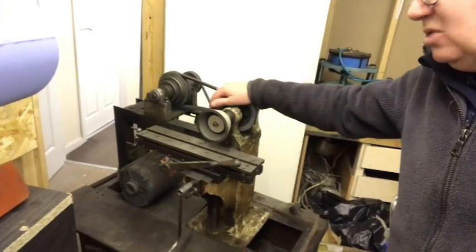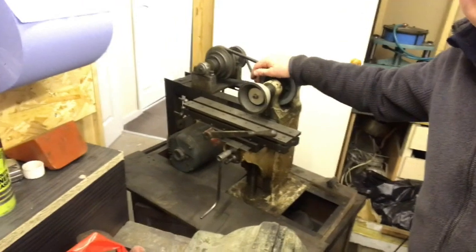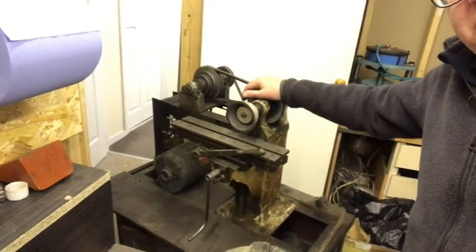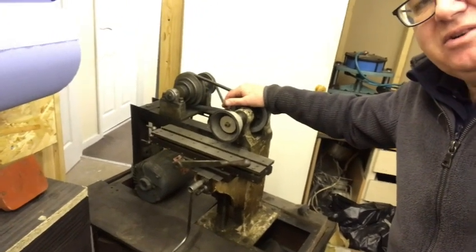I've been told that you need to click subscribe on YouTube if you want to see this being developed into a harmonica machine. Please subscribe to the channel and then you can follow my progress. Thanks very much.